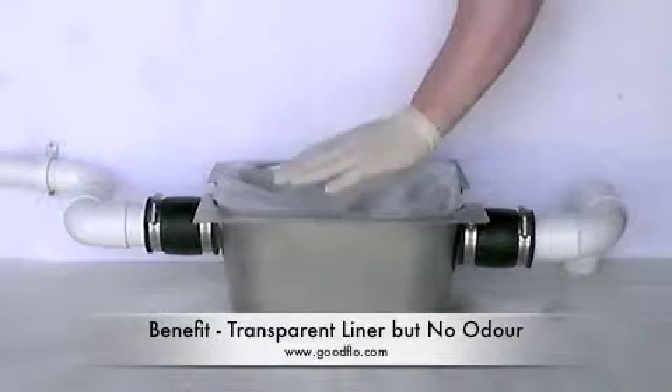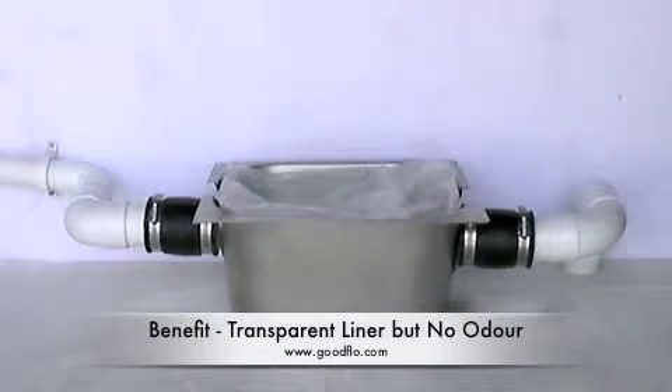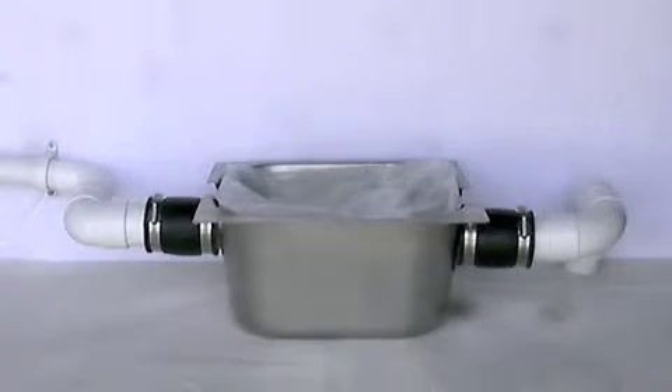Before we disconnect the liner, we will push down slightly on the top. This will discharge a little of the water that is within it, allowing us to disconnect it without any spillage. A moment should be enough.